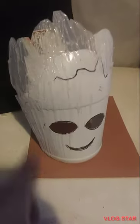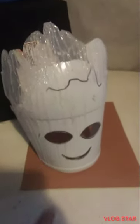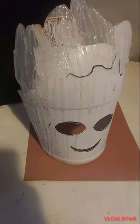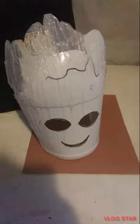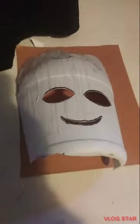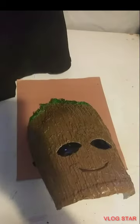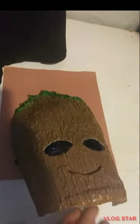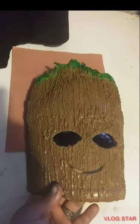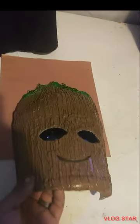We're currently adding hot glue down the sides to give texture to the wood look that we'll be incorporating. We've got some green moss and some leaves we're going to put into it. Now I have added all the hot glue down the side and went ahead and painted it brown.